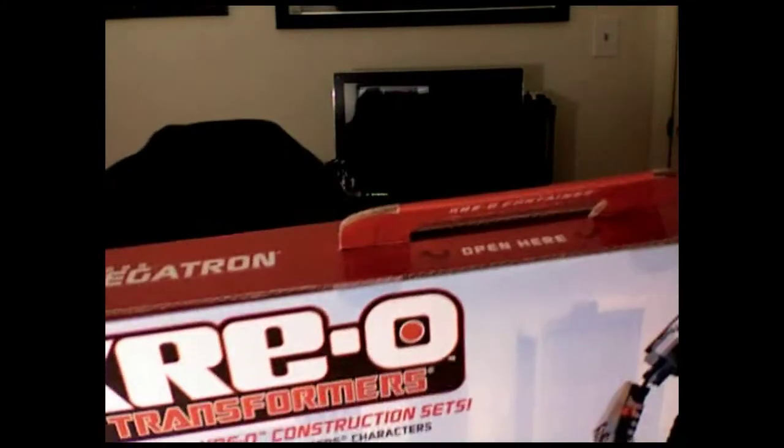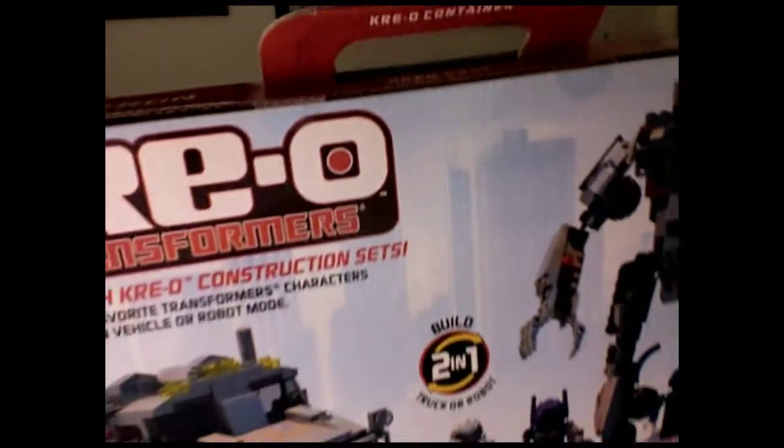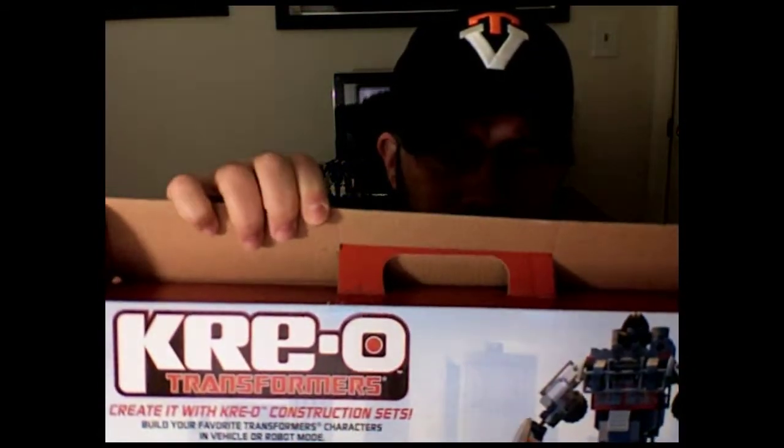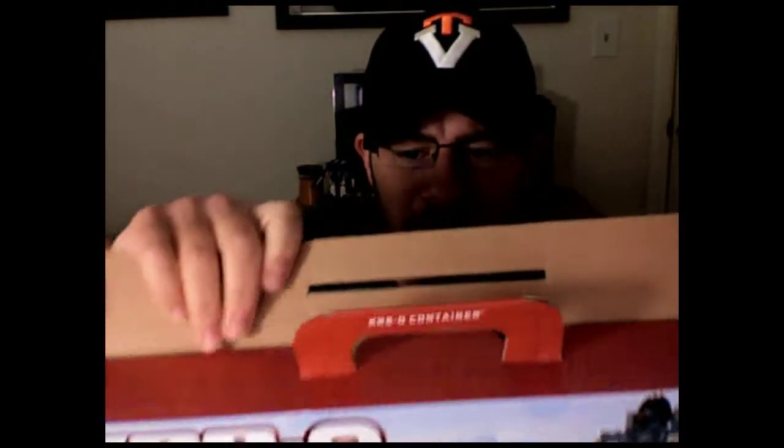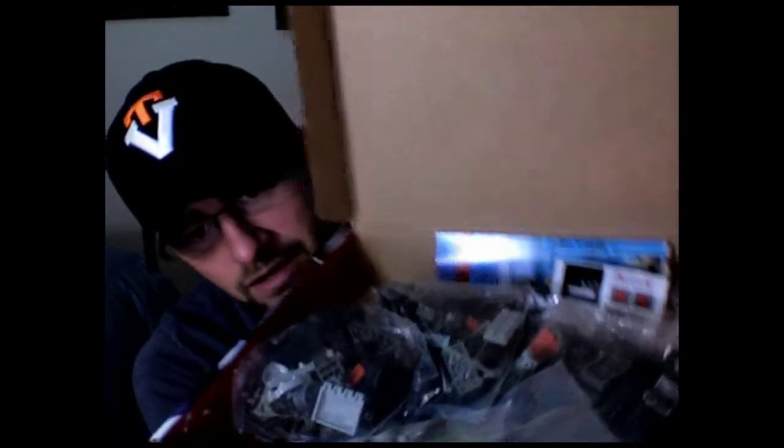Let's do a quick unpackaging of the figure. I don't know where my knife is right now so we're going to have to hack away at it with a key, which is just fine. You're gonna cut apart two little stickers that held this together, slide it past the handle, and we open it up.